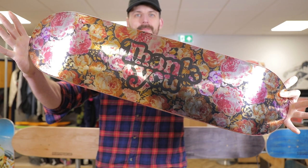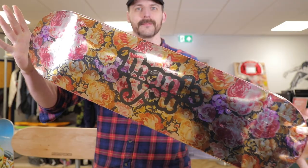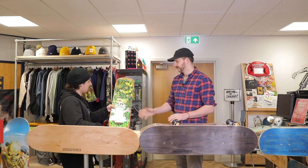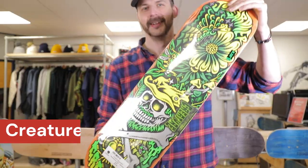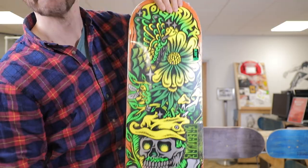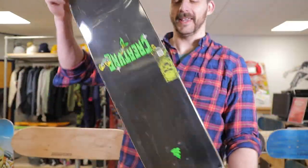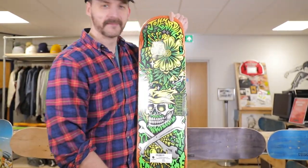That's been one of the most popular ones. Yeah, everybody loves Creature decks because they're just so gnarly. Can I use that word — gnarly? Have you ever done a kickflip? Yeah.